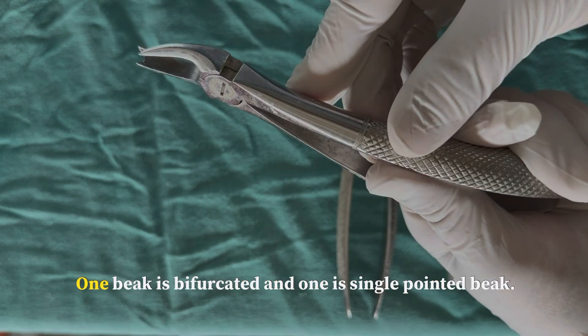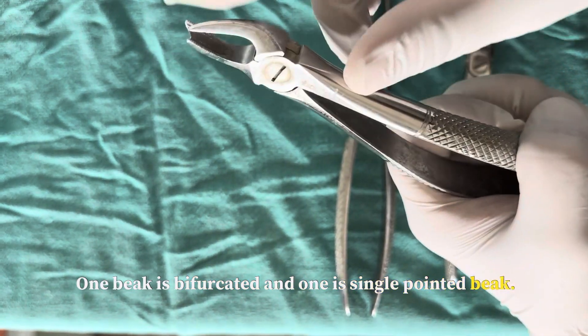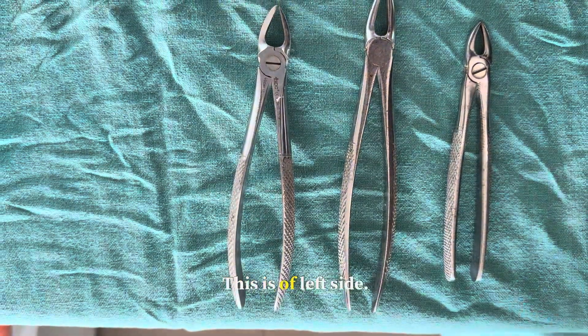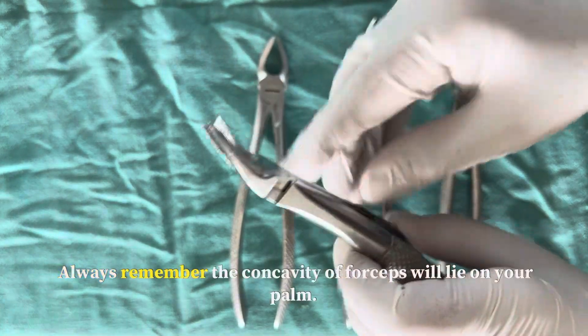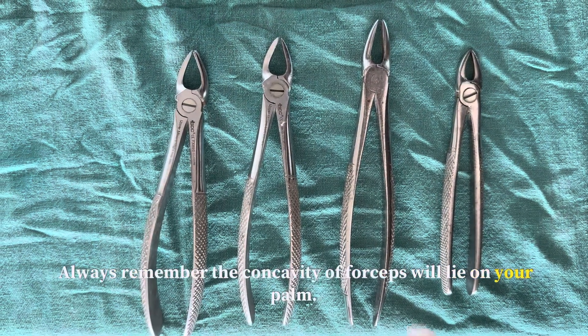Now this is the maxillary cowhorn forcep. One beak is bifurcated and one is a single pointed beak. The single pointed beak will engage the furcation on the buccal side. This is the left side cowhorn forcep. For the right side cowhorn forcep, always remember the concavity of the forcep will lie on your palm.